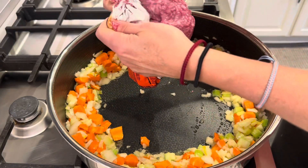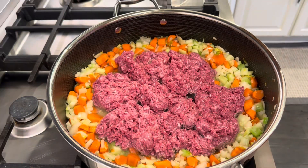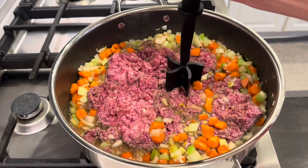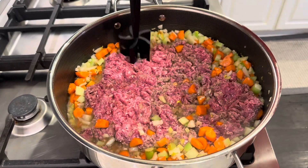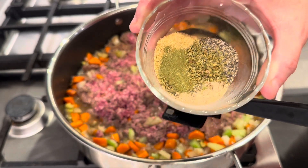Next, I'm adding in two pounds of ground beef, a few tablespoons of Worcestershire sauce, and oregano, thyme, garlic powder, and seasoned salt. The recipe will be down below.